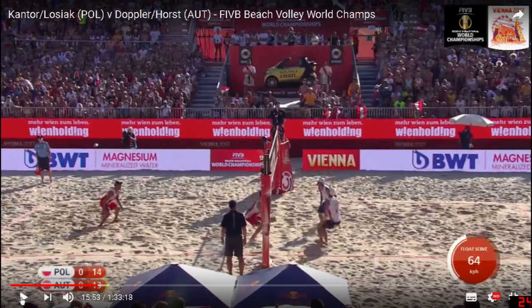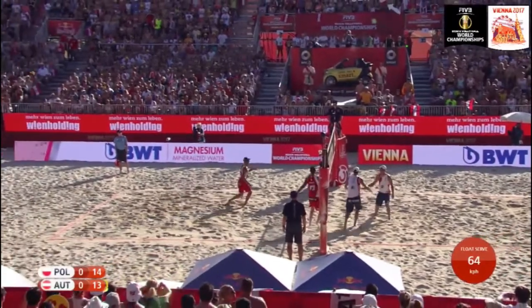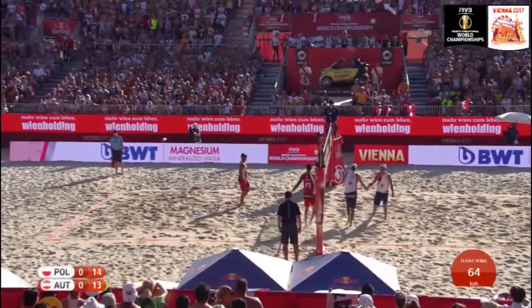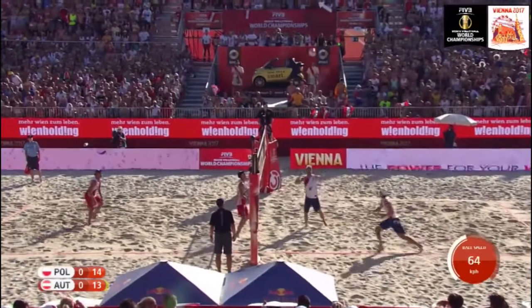A lot of people realize it takes energy to be the serve receiver and hitter because you have to jump and hit hard. But maybe people don't realize in the beginning that it's an equally hard job to be the setter — you absolutely have to get into your setting position very quickly. Not all passes are perfect; you can sometimes be running backwards or into weird places, but it's your job to get there really quickly. Developing a sprinter's mindset as a setter is important.